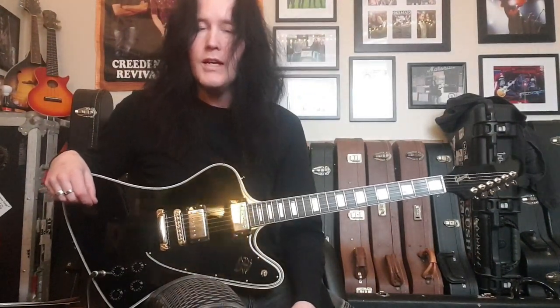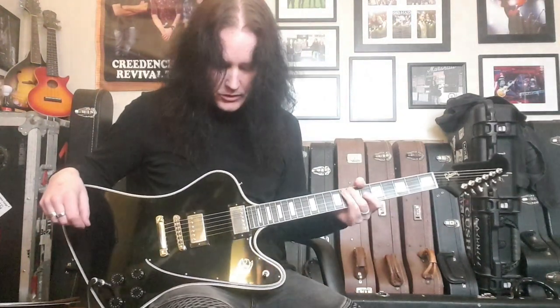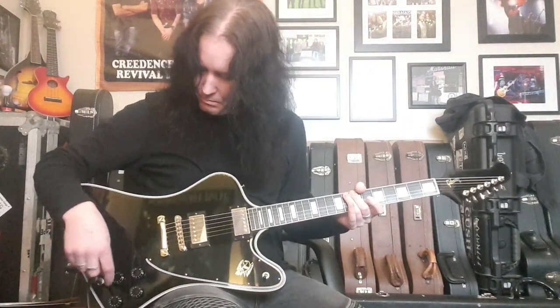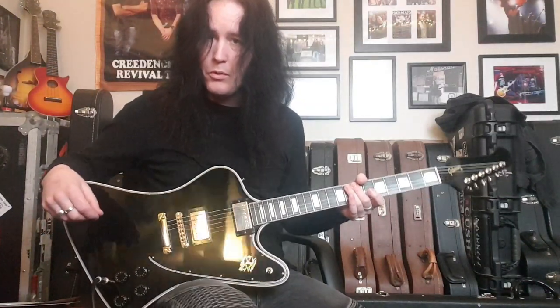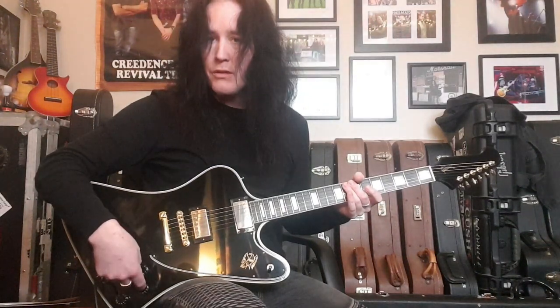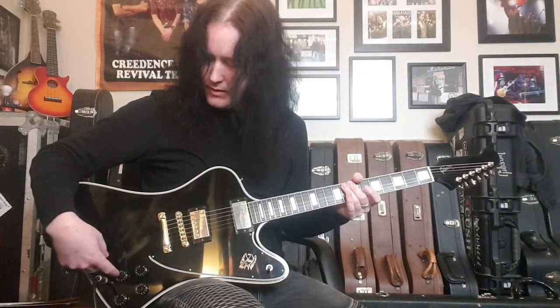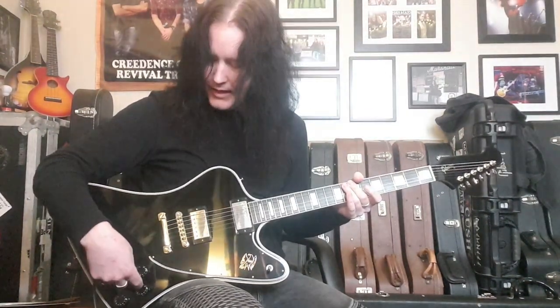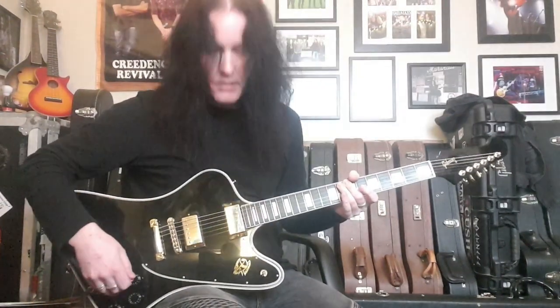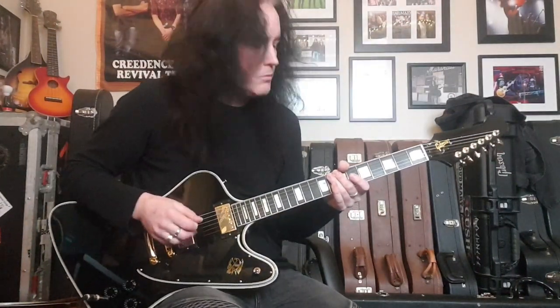Let's get into it and hear some sounds. We've got a three-way Switchcraft switch here. The volumes are slightly different to a Les Paul — where a Les Paul normally has a neck volume, bridge volume, neck tone, and bridge tone, here you've got neck volume, bridge volume, neck tone, and bridge tone as four separate controls. Let's start off with the bridge pickup and hear some tones.